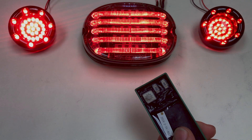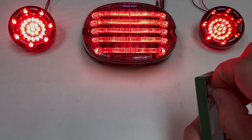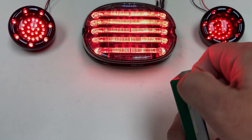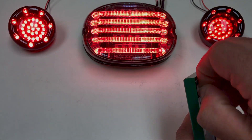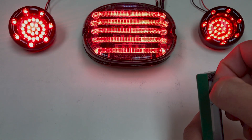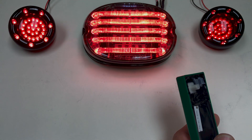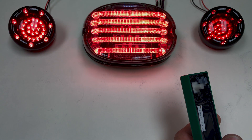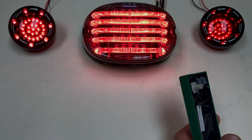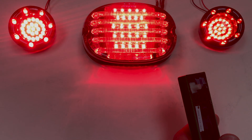Using the pattern dial, adjust the brightness to achieve a match between your center tail light and your turn signal housings. When you have the desired brightness, hit the brake lever or pedal to lock in the programmed setting.